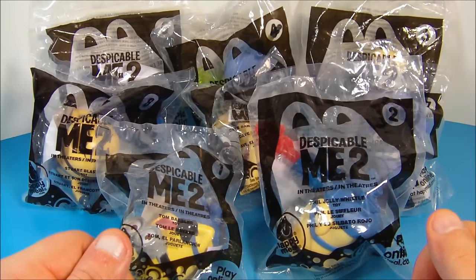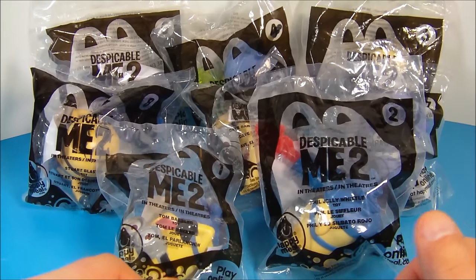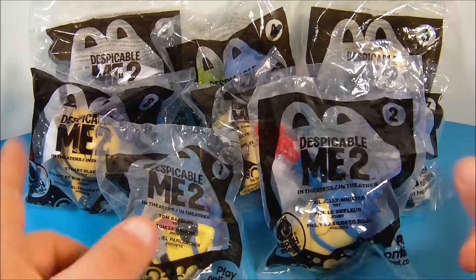How's it going everybody? Today we're gonna look at Despicable Me 2 set of eight movie toys just released by McDonald's. Let's get them opened up and have a little fun.